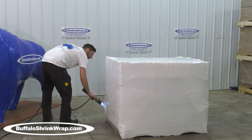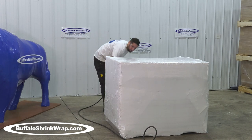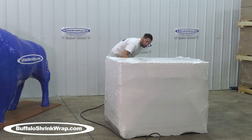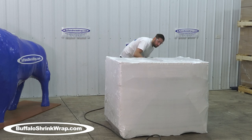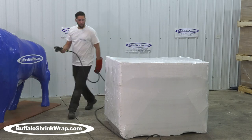Many other alternative packaging items do not cover the bottom or the top. The shrink wrap process is one of the least expensive methods of protecting something, compared to expensive alternatives like cardboard boxes and wooden crates.